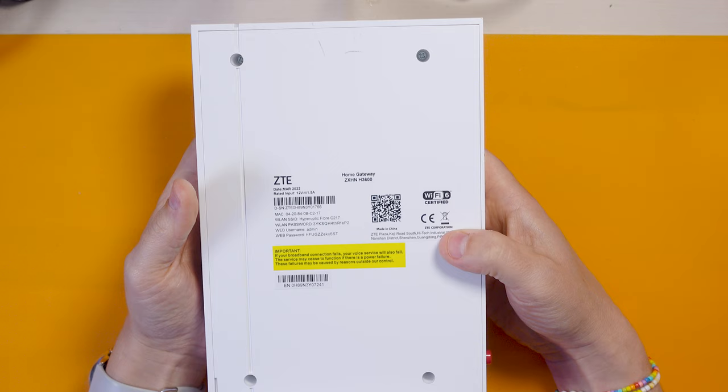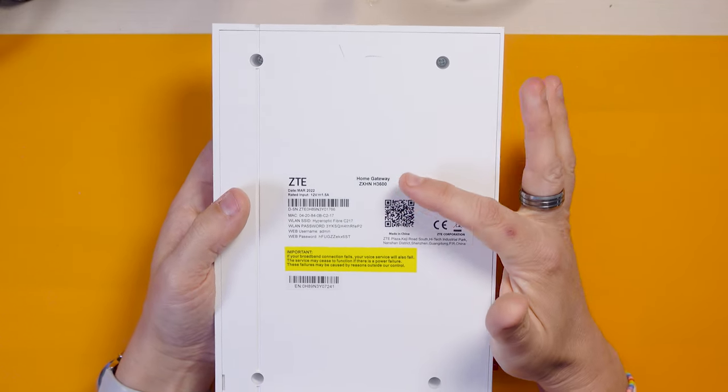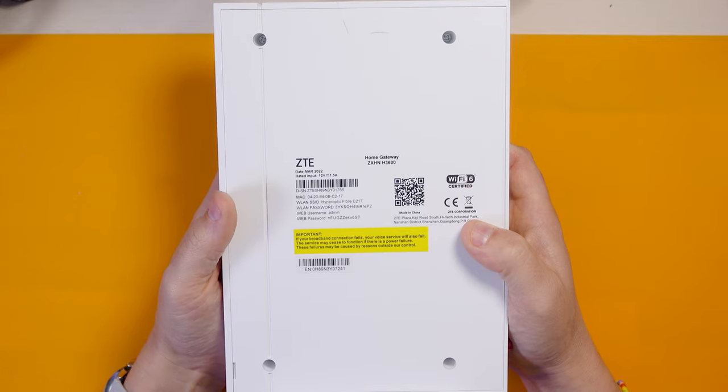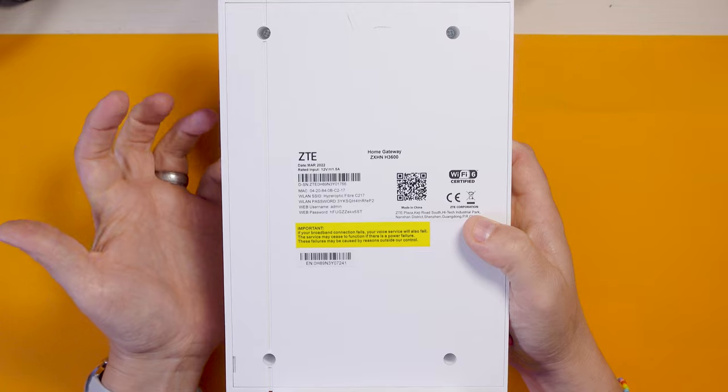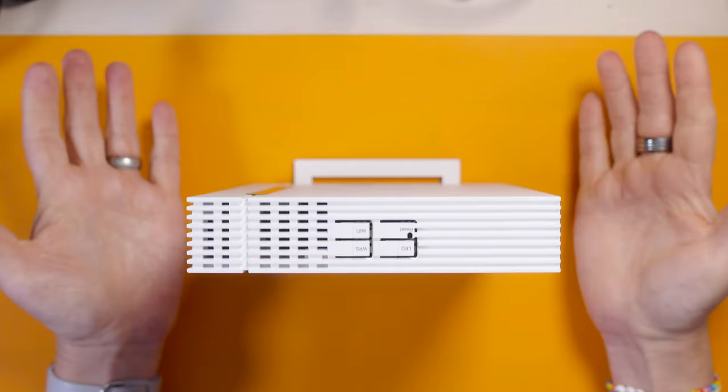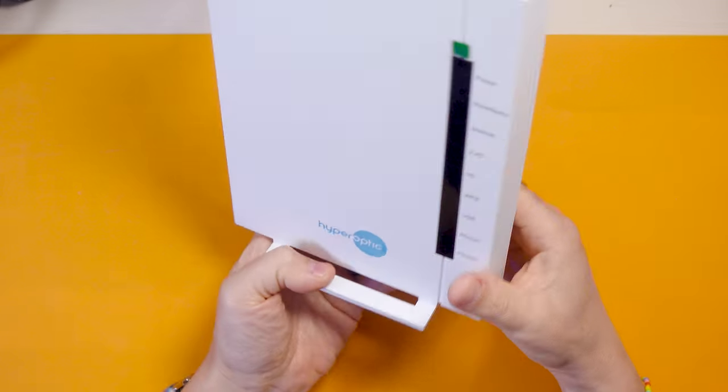On the back this is the ZTE Home Gateway ZXHN H3600. There's not much information out there on this particular router so it's quite interesting. We've got our default wireless LAN name and password, and the default admin username and password. It's interesting they've actually got quite a strong password so it's not just admin/admin - good that it's got a secure password by default. Obviously I will be changing this password. It comes with a little stand and is not wall-mountable, which is a bit annoying - I'll have to figure out how to put that in my comms cupboard.